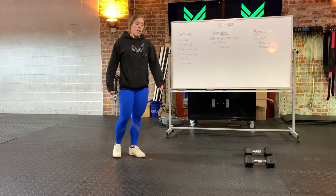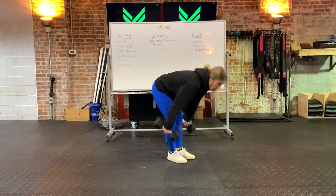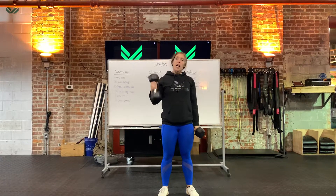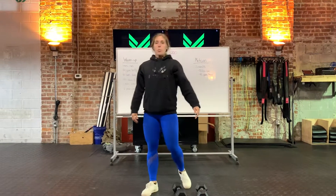We're gonna go into another one-minute run, and then when you get back we're gonna do eight push press. If you have two dumbbells, do both at the same time; if you only have one, do eight on one side then eight on the other side. You should be pretty warmed up.